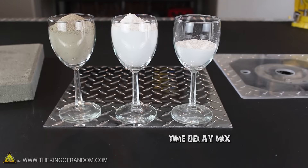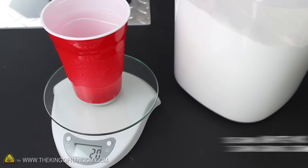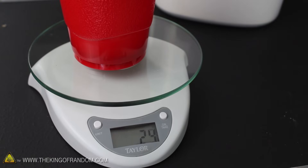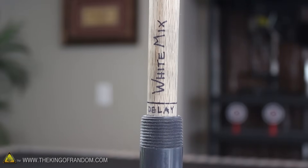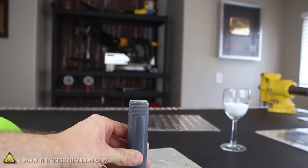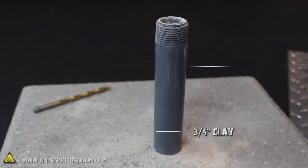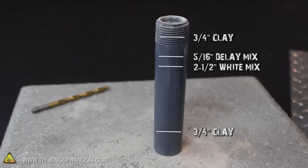This third powder is the time delay mix that'll control when the parachute gets ejected. The delay mix burns around 1/16th of an inch per second, and you can easily make it by using 20g of the white mix sprinkled with 3g of regular household baking soda. Use a digital scale to make sure your composition is as accurate as possible. 5/16ths of an inch of this powder should give us about a 5-second delay. When you've got the delay mix rammed in tight on top of the white mix, cap it off with another 3/4 of an inch of rammed kitty litter clay. Your casing should have: 3/4 inch of clay at the bottom, 2.5 inches of white mix, 5/16ths of an inch of delay mix, then 3/4 inch of rammed clay at the top.